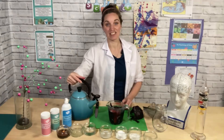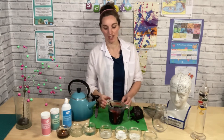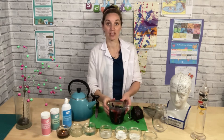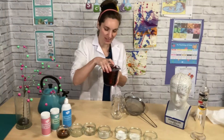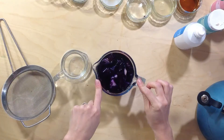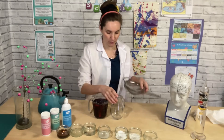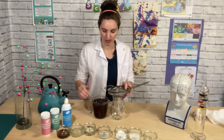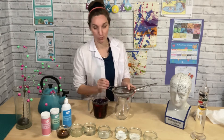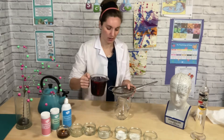Pour some hot water on top. Leave this for 10 to 15 minutes so the water can absorb the purple in the cabbage that we're going to use for our experiment. This water is already looking a beautiful colour. Once you've done this, put a sieve on top of another jug and carefully pour it through to collect all your beautiful indicator water.